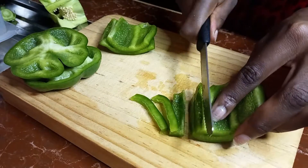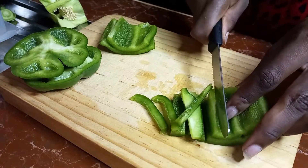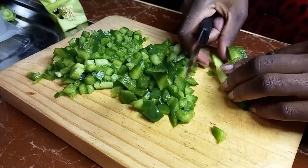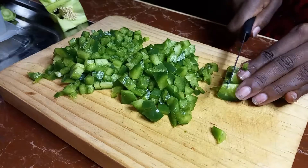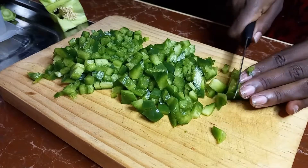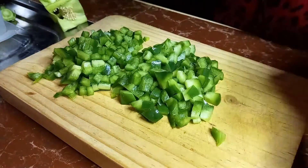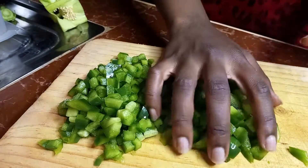Once that is done it's a matter of chopping, so you can just chop it into the sizes and shapes that you would like or prefer for your meal. I'm just doing some really small tiny cubes because that goes with any sort of meal that I decide to cook, especially for this week.